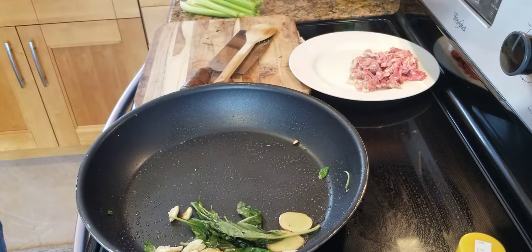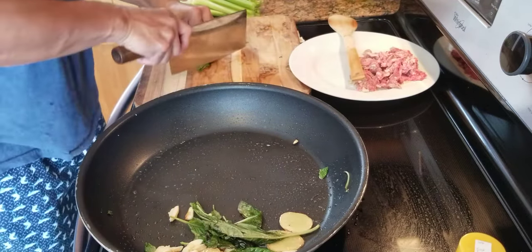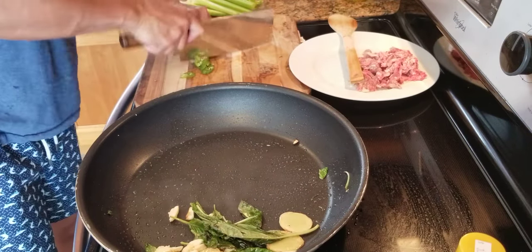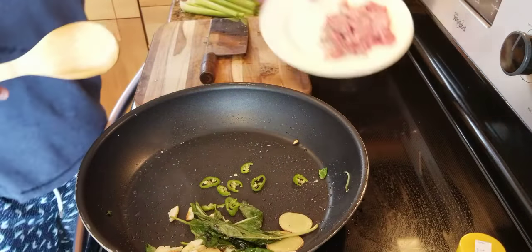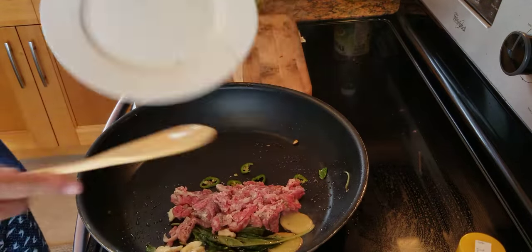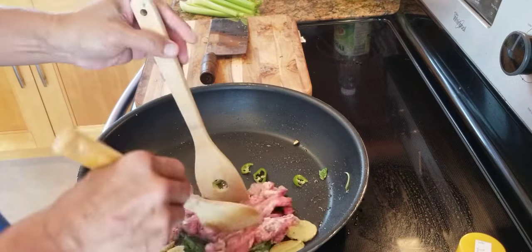I've got half an onion. Quick, quick — put it in. Next thing, beef in.